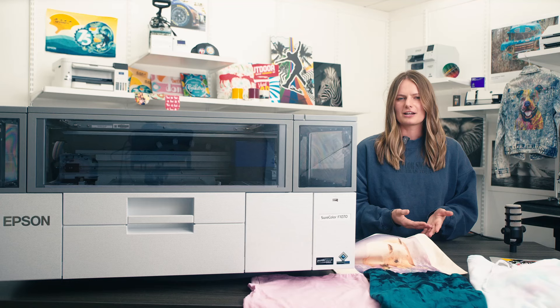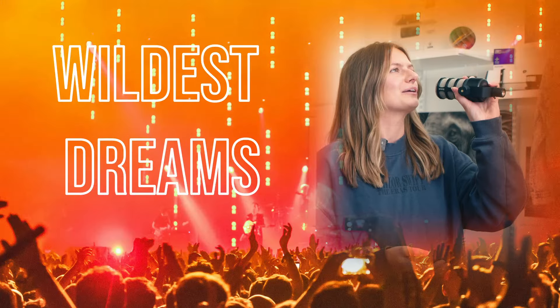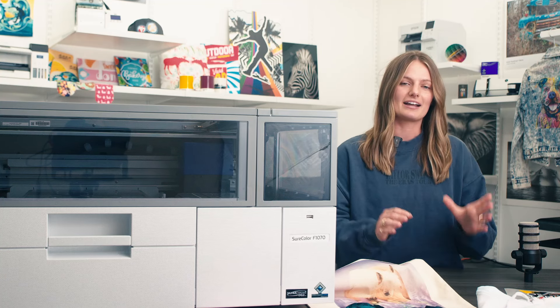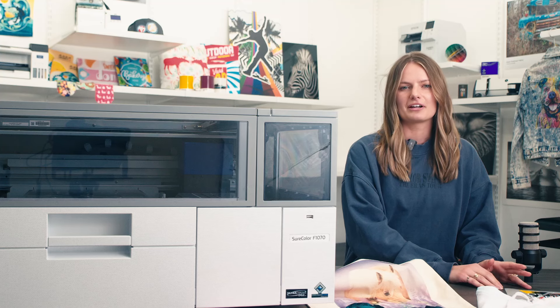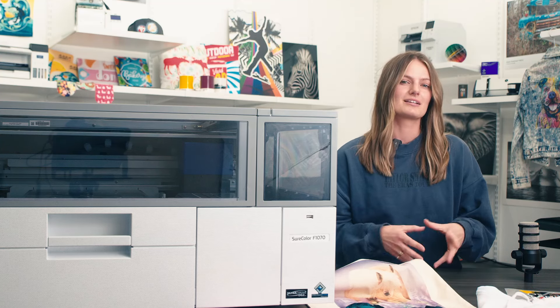So what can you print on with your Epson F1070? Anything in your wildest dreams. When printing directly to a garment, you are restricted to items with a high cotton content. But when you print to film, you can press the material onto anything that can withstand about 300 degrees without melting.